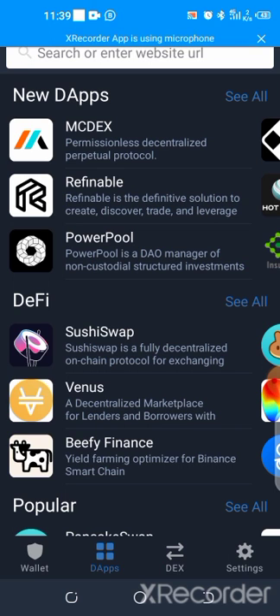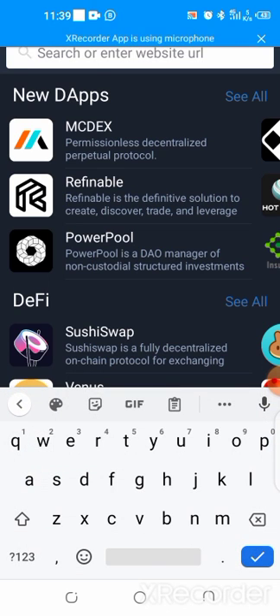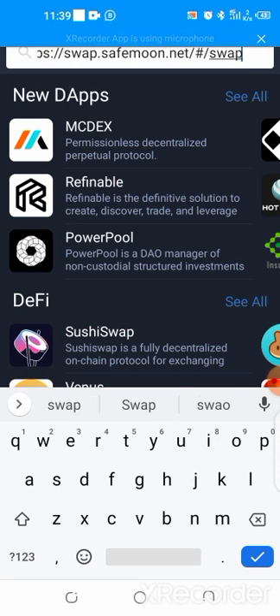On your browser, you click on your search icon and you're going to paste the site — the swapping site created by Save Moon. That is https://swap.savemoon.net. So you click on it and hit send.